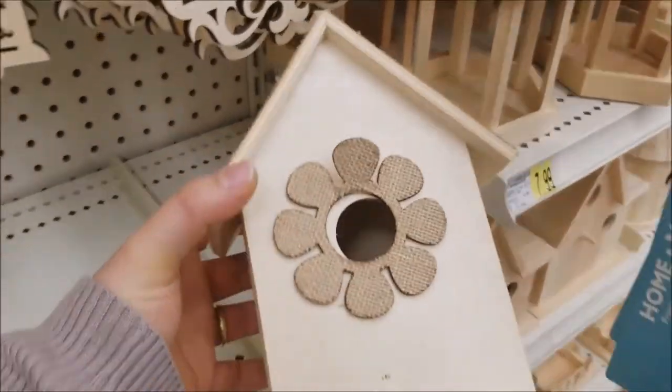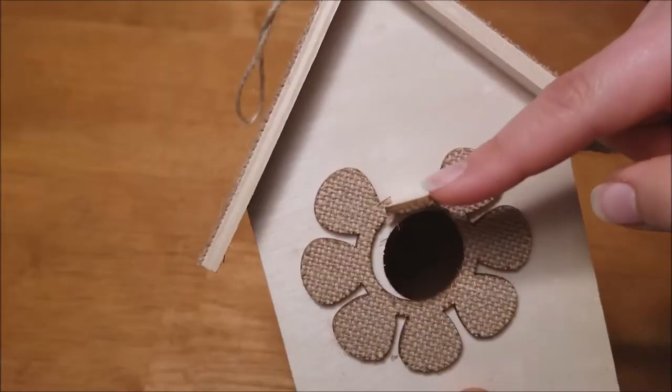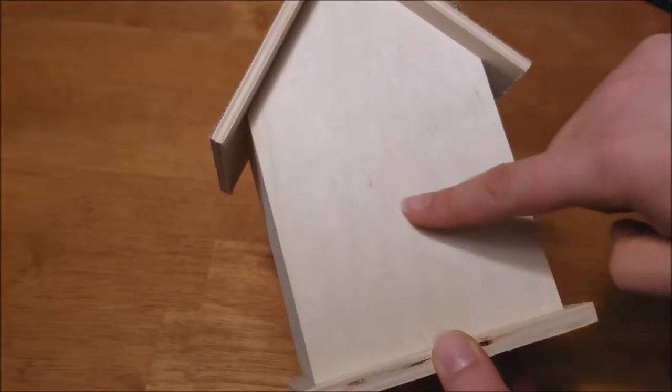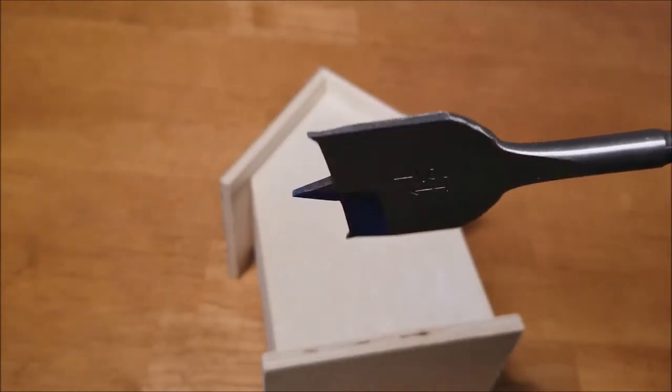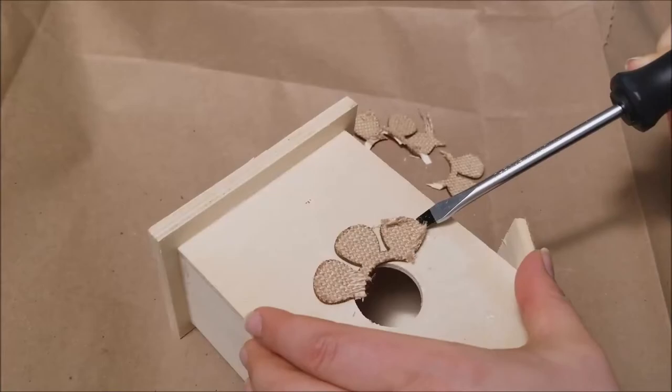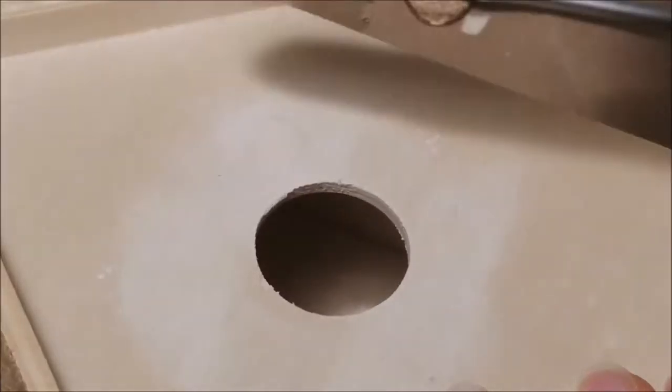It's kind of busted looking but I thought I could fix it up — it definitely has potential. First, some adjustments: I'm going to make a hole in the back so that I can insert a light, using a one and a half inch spade drill bit. Then I removed the flowers by peeling them off with a flathead screwdriver.